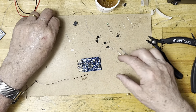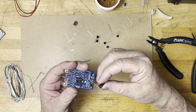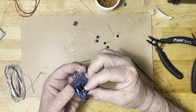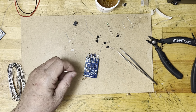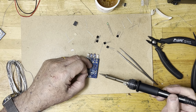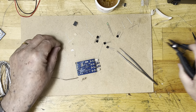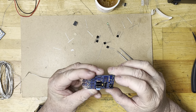Next to solder is going to be the electrolytic capacitor, because I prepared it before. The longer terminal is the positive and the negative is marked by the white band. So I place it right here on the board, turn it upside down, and solder. Then I cut the excess. Okay, good job.